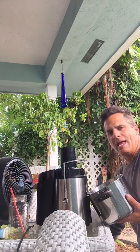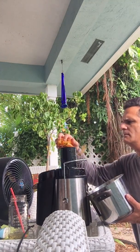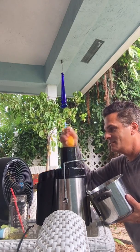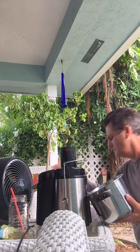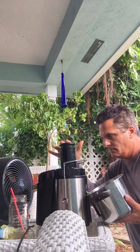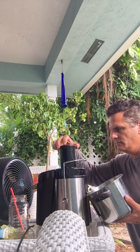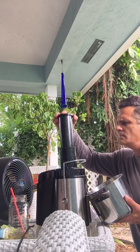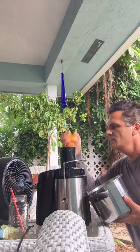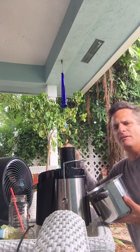I'll probably get a gallon out of this. I'm making a mess. You just keep putting them in the top. There's a lot of antioxidants in here, a lot of vitamin C, and it tastes just like orange juice but without the acidity.